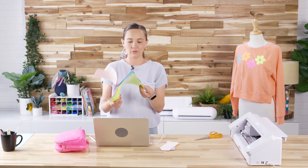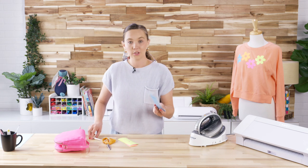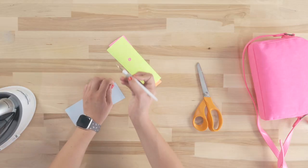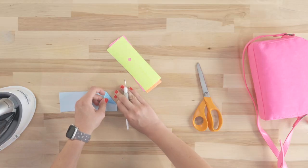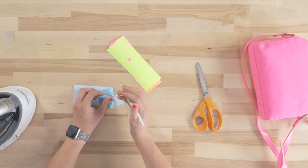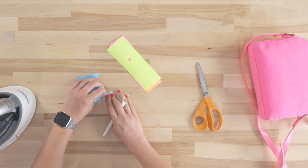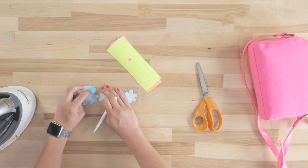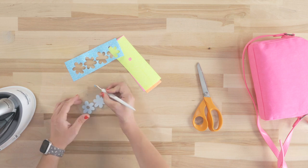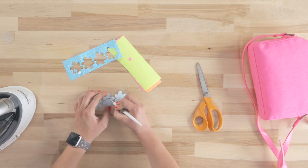Now we're going to go ahead and weed these flowers. I'm just going to start at the corner using a Silhouette hook tool and slowly pull this back. With heat transfer, the more you pull it at an angle, the more it will pull nicely, so just pull slowly and at an angle. I think heat transfer is the most forgiving material to use for a beginner Silhouette user because it really does weed very easily, and you can do super intricate small things with it even without too big of a headache.